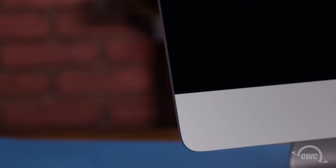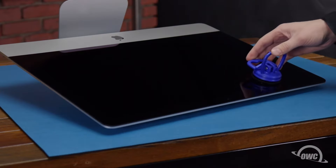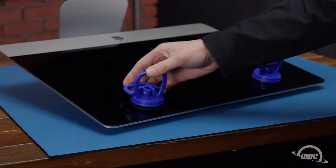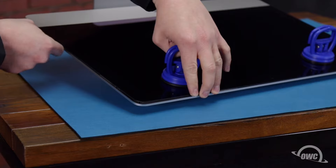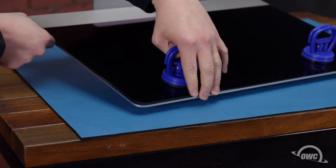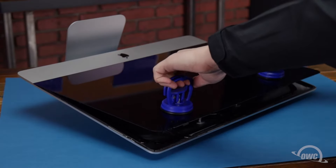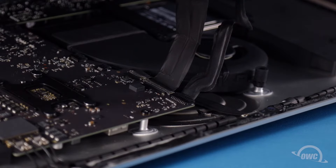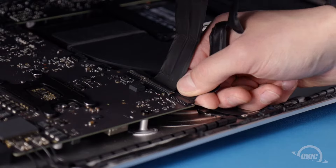Once you've worked your way all the way around, you can lay the computer face up on your work surface and attach the suction cups to the upper corners. Do one last check to make sure you've loosened all the adhesive around the edges of the iMac. Then lift the glass part way up using the suction cups. Inside near the top, you'll need to detach two cables. For the first, simply slide it out of its socket.